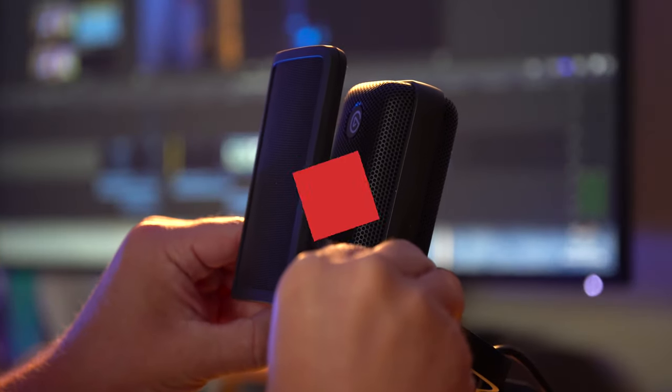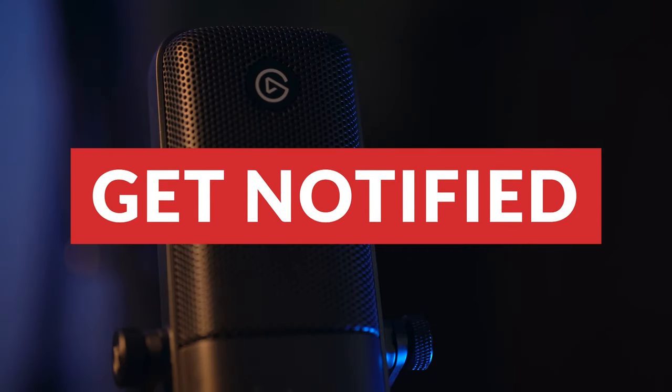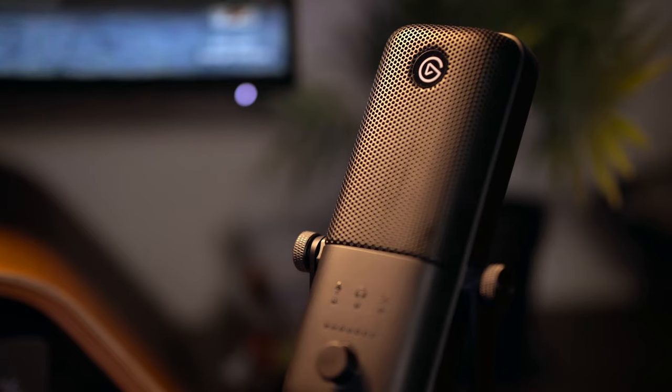I wanted to remind you guys to smash that subscribe button and hit that bell notification icon so you can be notified by YouTube whenever I decide to livestream and upload new videos. There is so much content coming down the pipeline that I don't want you guys to miss a thing. Every sub, every thumbs up — it all helps support the channel, so let's continue to grow together and let's get back to talking more about the Wave 3.